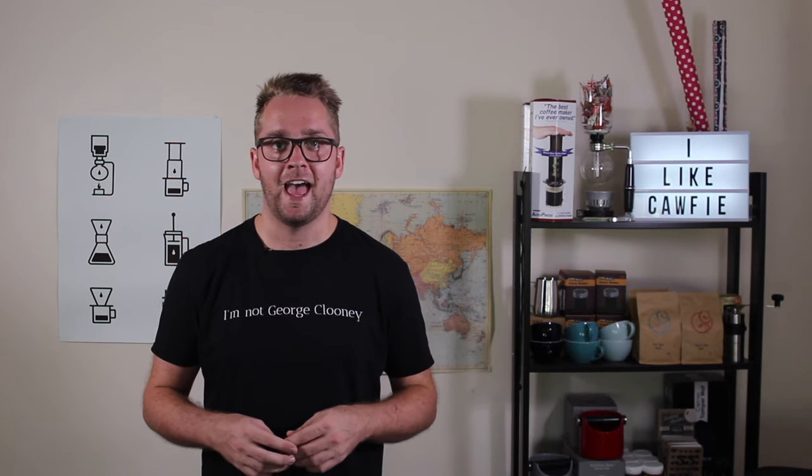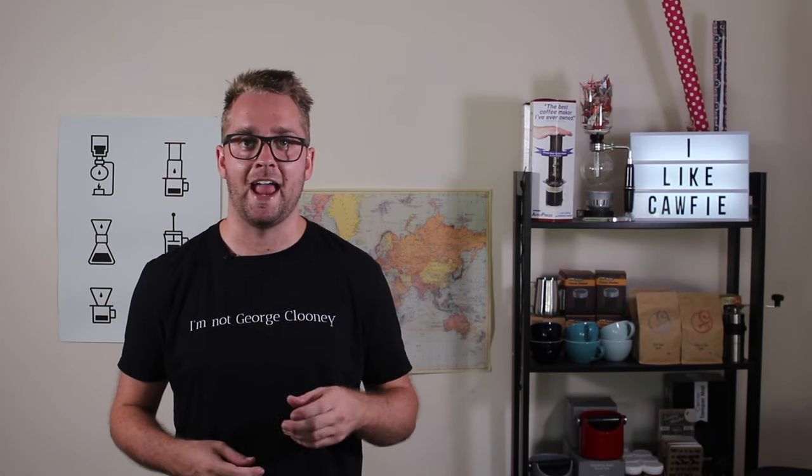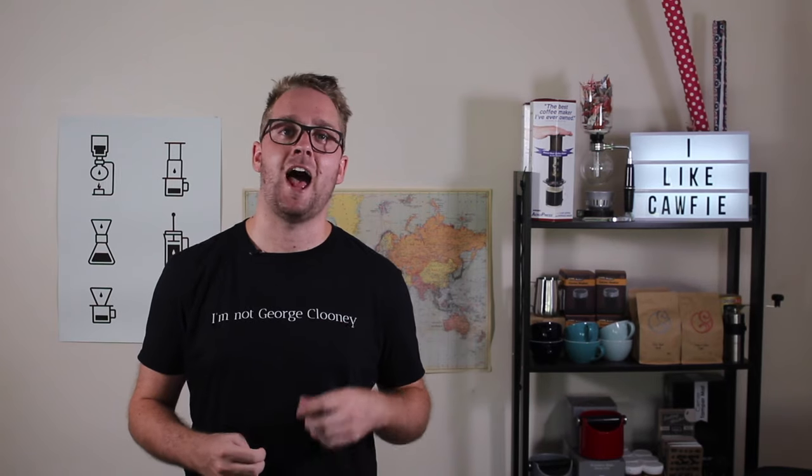I first saw this pattern done by a person by the name of Will Priestley. He's an Australian latte artist from back in the day, was number two in the world at one stage, and when I first saw this pattern I was like, if I can ever pour that, I will be super happy.